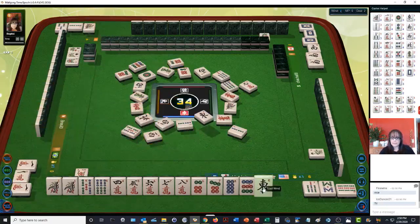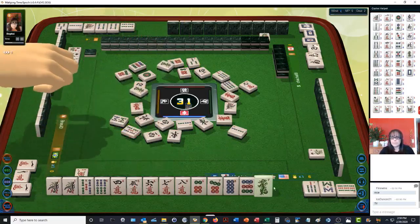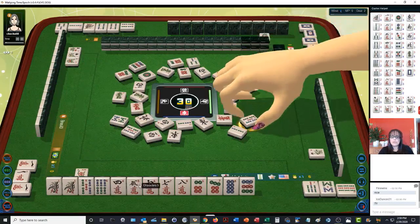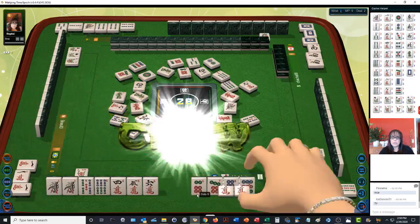West wind, east wind — the six dot maybe can go. We have a pair with our one bam. Four bamboos — we need one more chow to be ready to win. Pung! One more chow will make us ready to win. We need a four or seven bam, or a three, six, or nine crack will do it too, because we have a four through eight and can build on either side or even in the middle with a six.